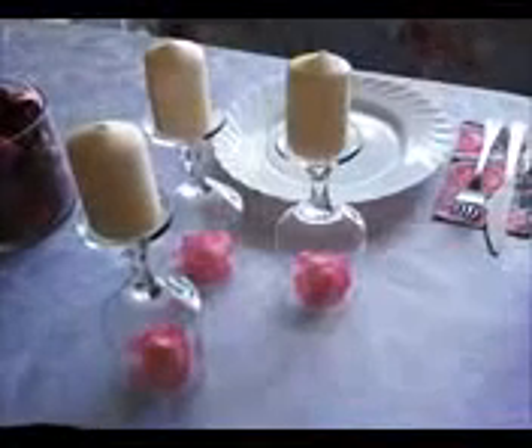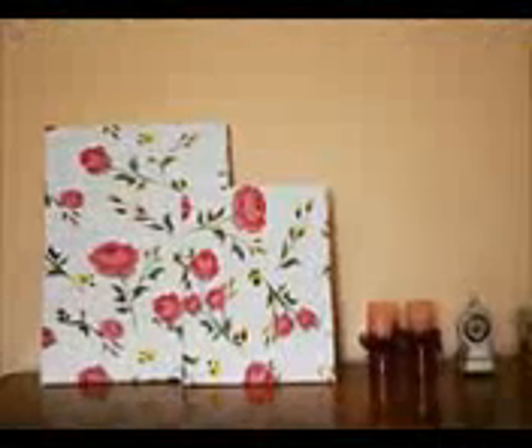Hello everybody! Today in this video I want to show you a few different, so easy and cheap room decor ideas. They are perfect for the spring and for the summer.